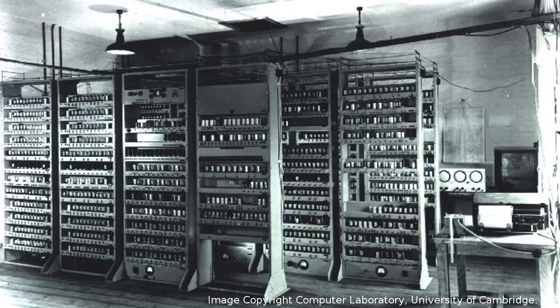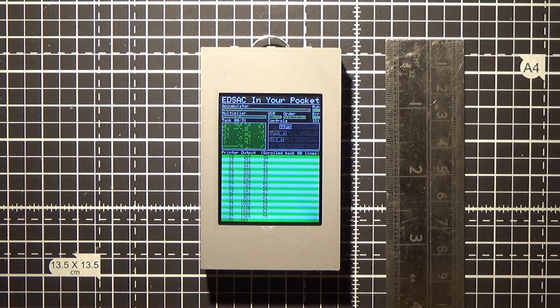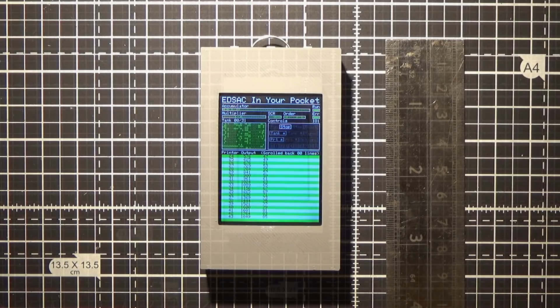Of course, with the technology that we have now, we could do the same work on a device that fits in your pocket, and that's what I built here. This is an EDSAC simulator which I call 'EDSAC in your pocket,' and in this video I'll tell you a little bit more about it and give you a quick demo.